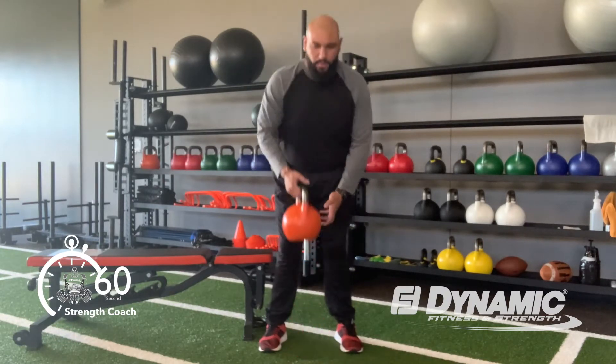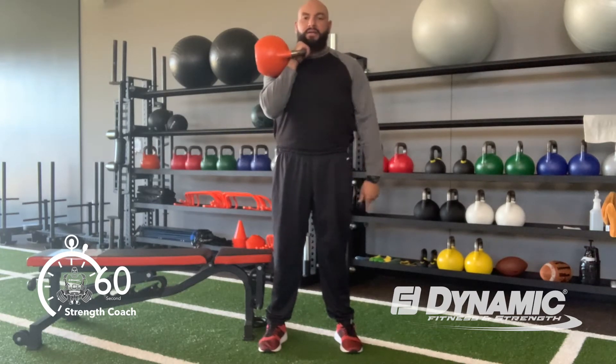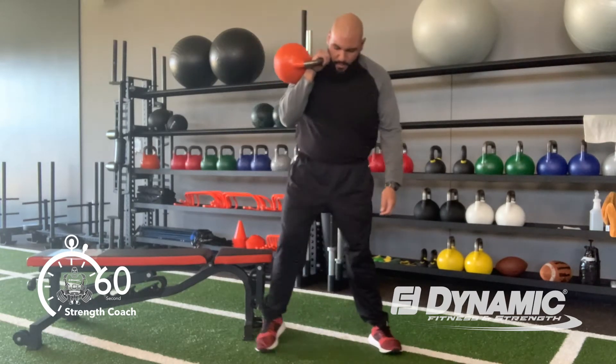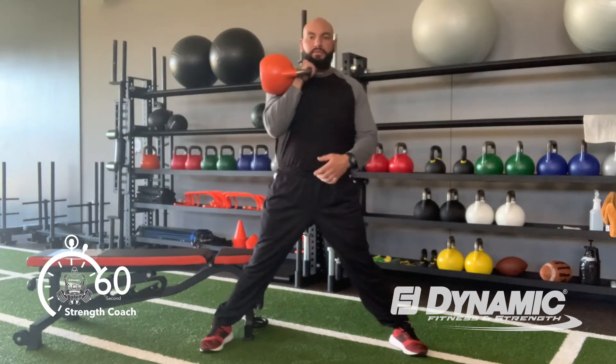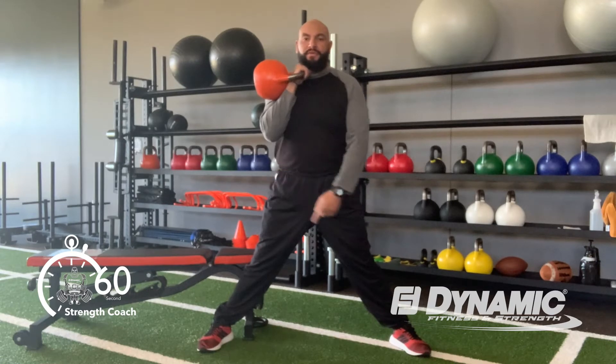For setup we're going to load one kettlebell in what we call an anterior onset position. From here we're going to take a nice wide base with our feet, toes slightly pointed out, right in front of a bench on the side that we're loaded with the kettlebell.